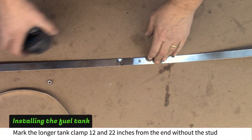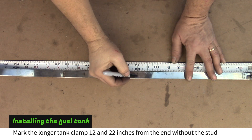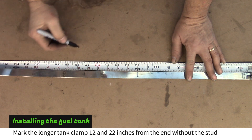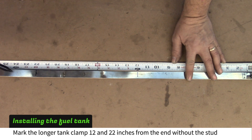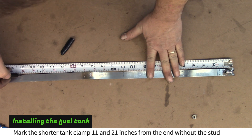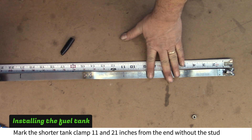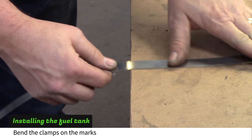Lay the longer of the two fuel tank clamps out. Mark 12 inches and 22 inches from the end of the clamp without the stud. Do the same with the shorter clamp but mark at 11 inches and 21 inches. Bend the clamps at the marks.